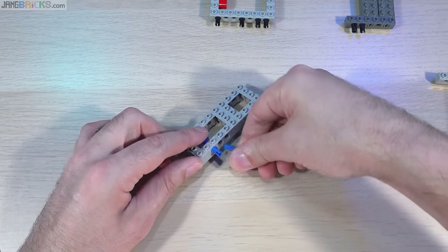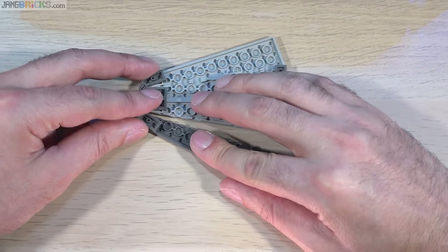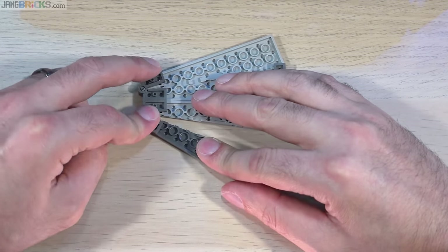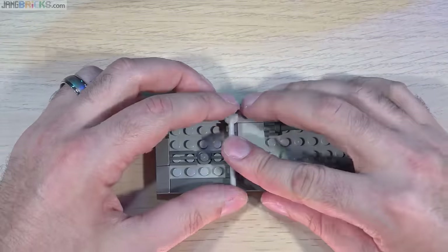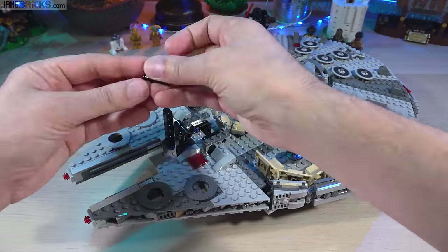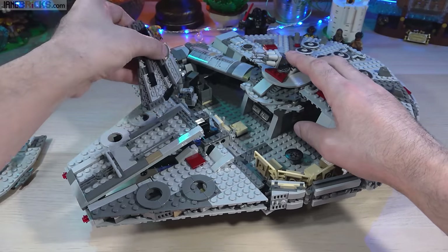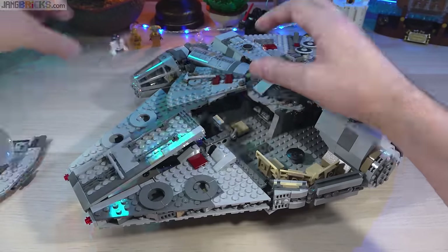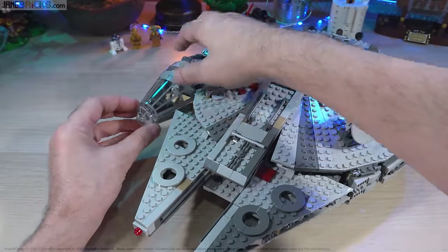As always, I recorded the build of this set in real-time with really good sound over on my PureBuilds channel. Or if you don't have that much time, you can check out the speed build, which is still available to be sped up further using YouTube's video speed feature. I'll link to both of those right now. Thank you very much for watching — I hope I answered a bunch of people's questions. If you have any more, feel free to comment down below, and I'll talk to you again very soon.